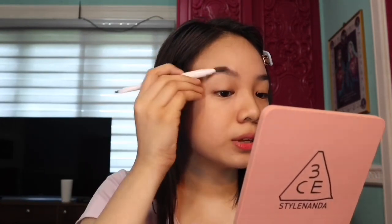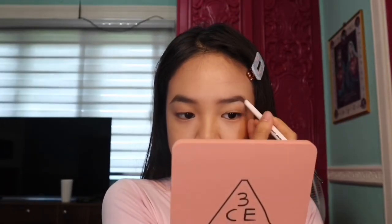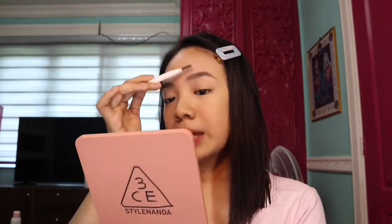It's up to you if you want to make it thicker, but I think this is okay. I'm going to get my spoolie to blend it out upwards so that you can just fix your hair strokes. If you're looking for a shade, make sure it matches your hair color so that it looks really natural. On the left one, just trace it. Just look at it to see if it looks the same. Now that we're done filling it up, I'm going to take my spoolie to blend it upwards so that your hair will stay in place.